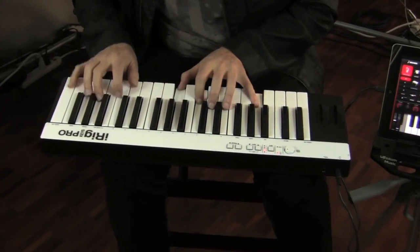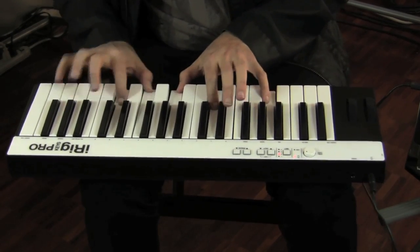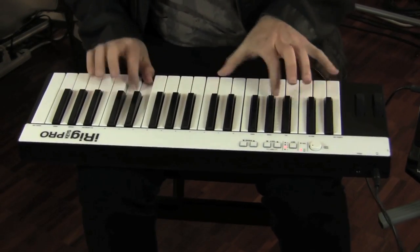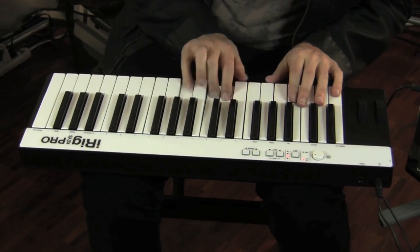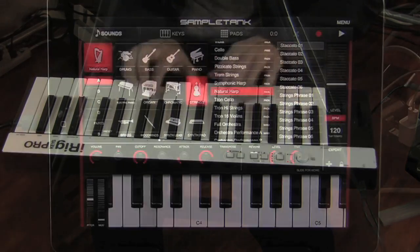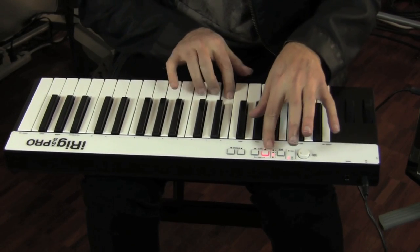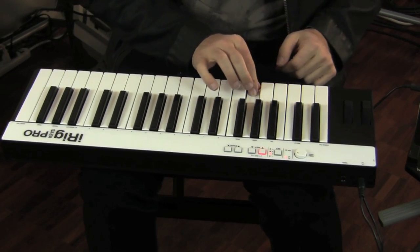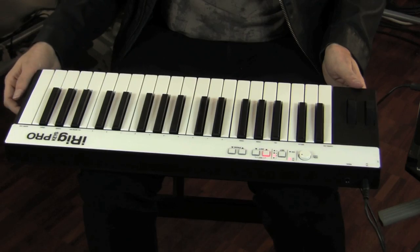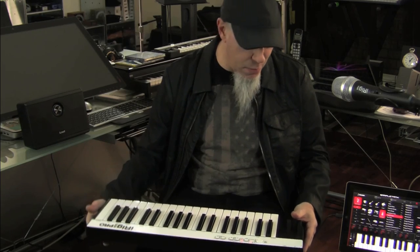It feels really awesome, so let's dive in. I was an original owner of the iRig Keys, which was a smaller type of keyboard, and now that this came out, I really see my life changing.